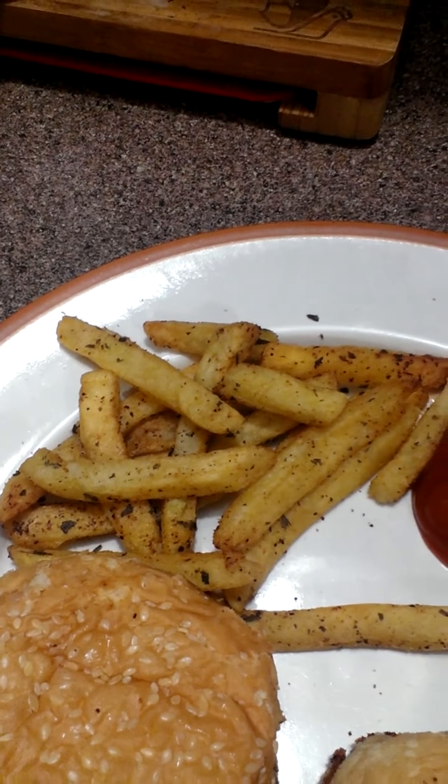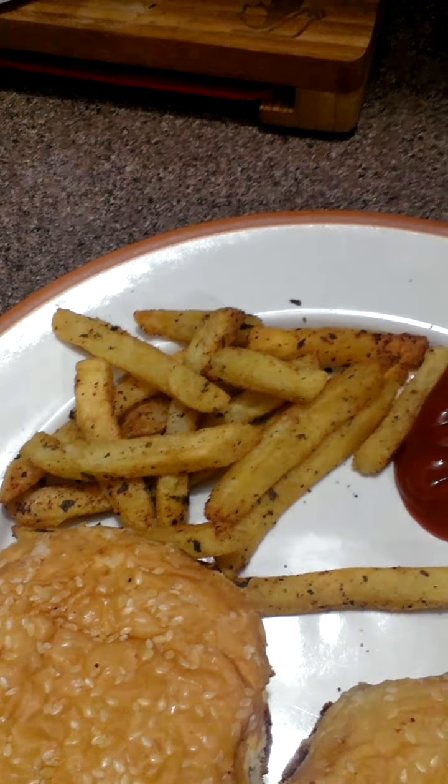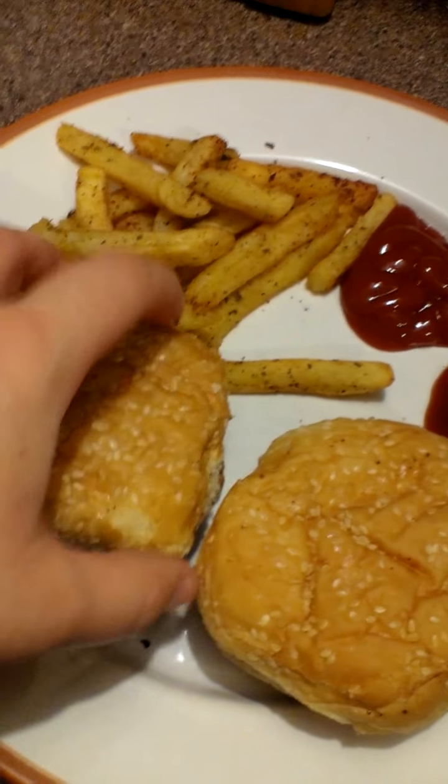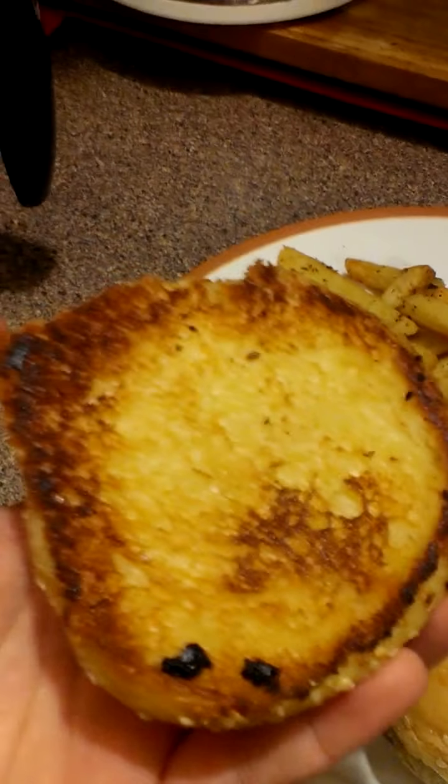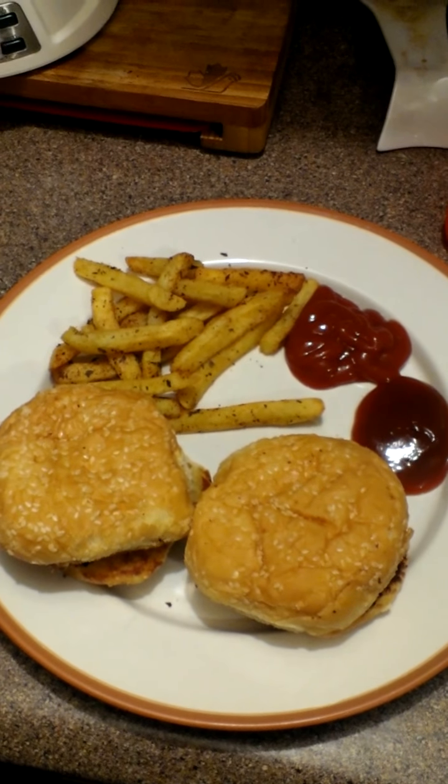Supper tonight, we're going to have some fries. Jay just put some oil and spices on them and cooks them in the oven. This is my son's plate — he has ketchup and mustard down there, and he usually eats two burgers. So that is tonight's supper: burgers and fries.